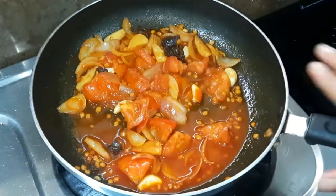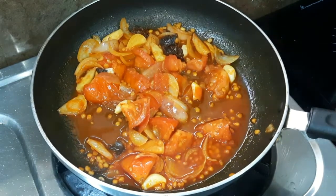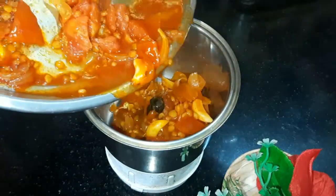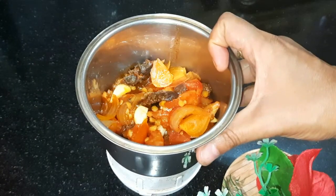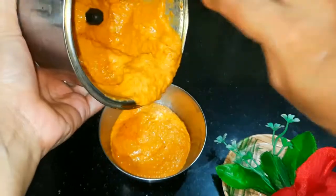Now we will turn off the gas and let it cool down. Once it is cool, we will put it in the grinding jar. We have to make a smooth paste. You can add a little water if needed, or add normal water to adjust consistency and make a smooth paste.